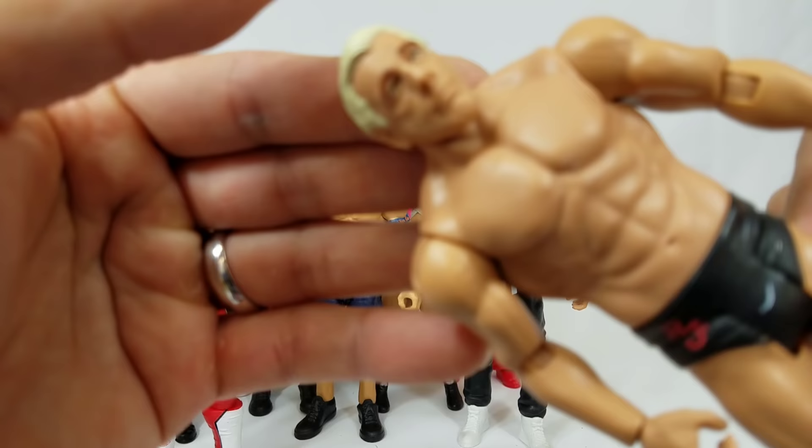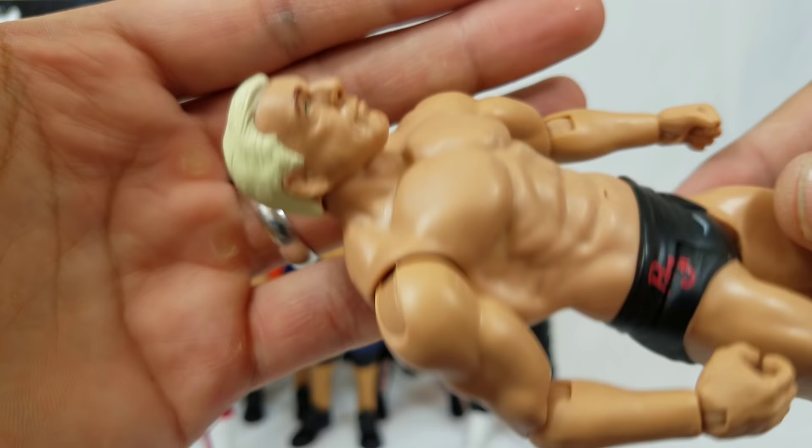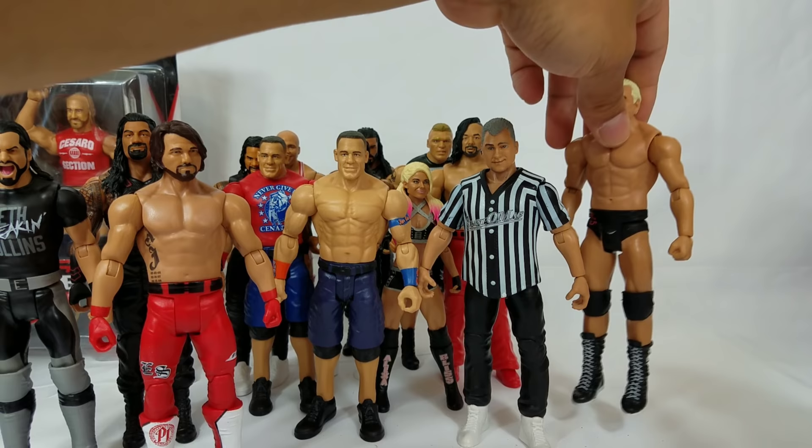The Nature Boy Ric Flair — this is his 2002 run, an earlier version with nice slick hair. Drop a like if you'd actually like to see a referee figure. On the kick pads it has the RF initials — RF for Ric Flair. Nature Boy would be NB, and yes, you can see NB right there.